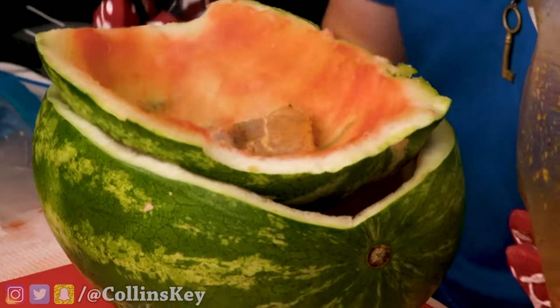We have a Lamborghini here, lent to us by our friend Chris. We're going to be cooking the meat in two different ways: number one is on the engine, and number two is on the tailpipes. Three, two, one — got the burger meat, and now it's time to see if it'll actually cook. Do not try this at home. Three, two, one — oh! Oh snap!